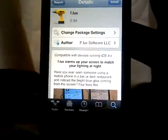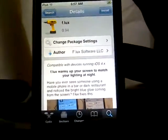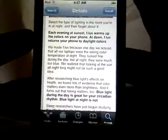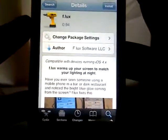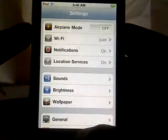Hey guys, this is TouchExpert and today I'll be showing you a new Cydia tweak called Flux, and the author is Flux Software LLC. It's from the Big Boss repo and what this tweak allows you to do is basically add sunset colors when it's at night and you're using your iPod. So let's go ahead and get this tutorial started.